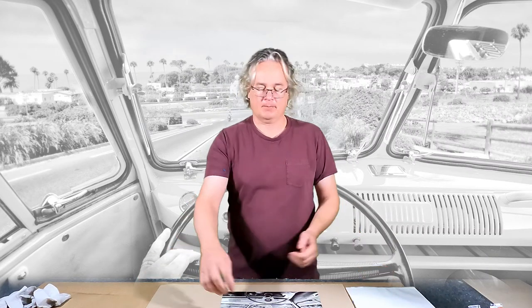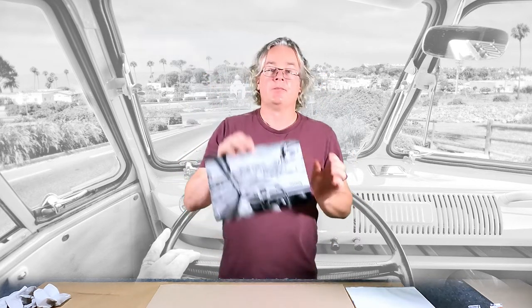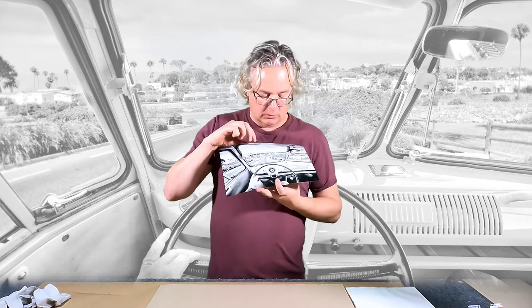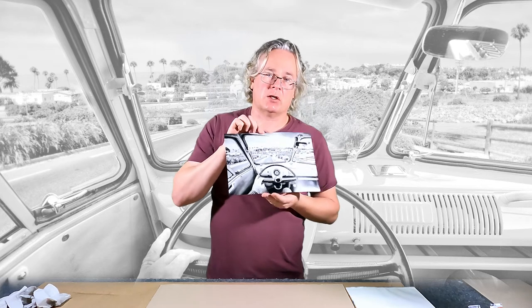Hello everyone, Roy Karkovs here. This is an 8x12 inch photograph, black and white, that I took driving in a 1960s VW down the hill at Santa Fe Drive towards the Self-Realization Fellowship in Encinitas, California.